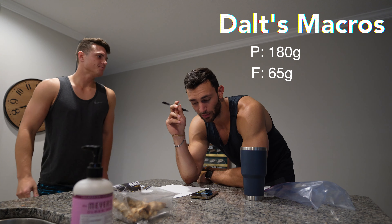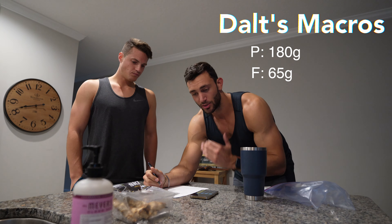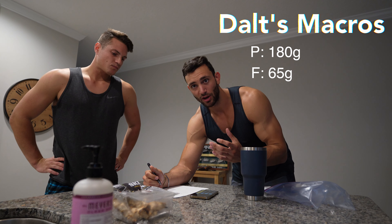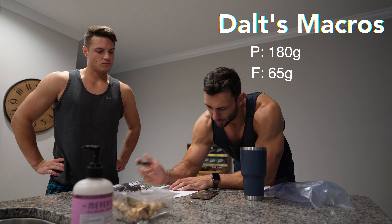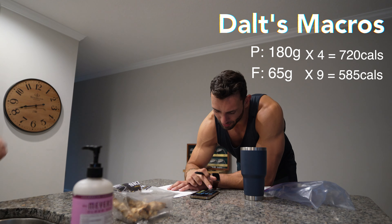Now to figure out the carbs we have to do a little more quick math. We take protein — 180 grams times 4, which is the calories per gram of protein — and we take fats — 65 grams times 9, which is the calories per gram of fat. That comes out to 585 plus 720.